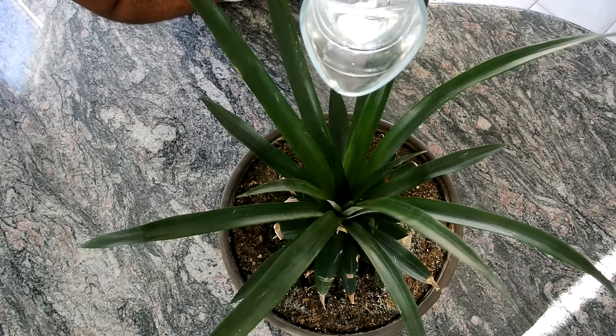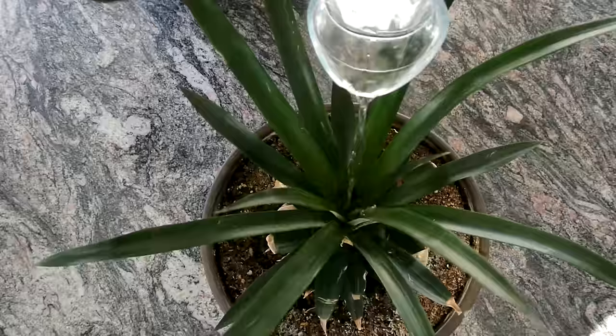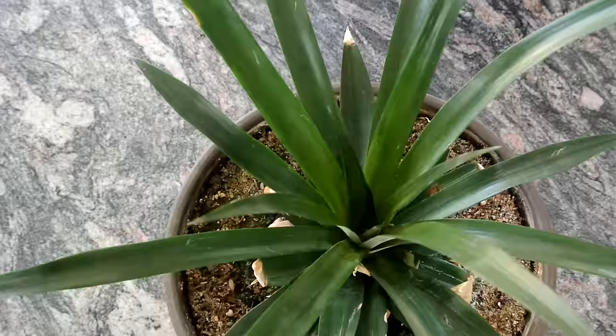This plant was started about 6 months ago. I'm going to show you how to water it once again. You fill it by pouring water down the center, and water will stay in between the leaves.